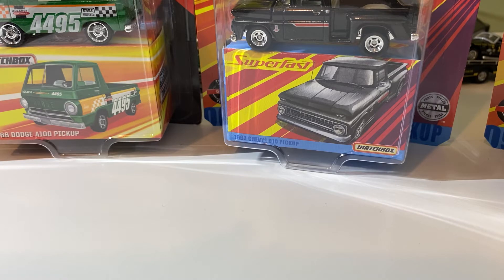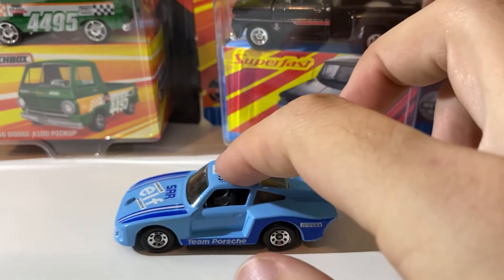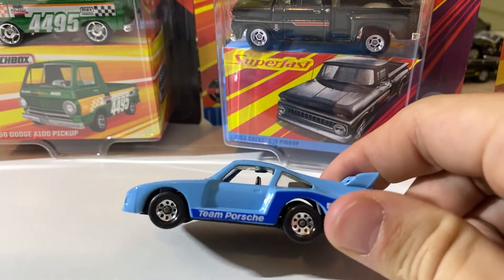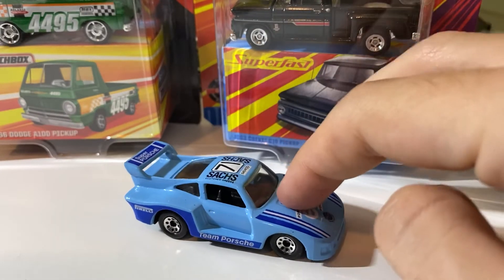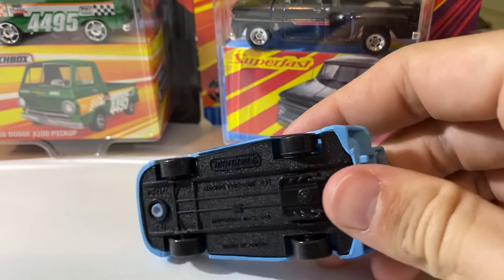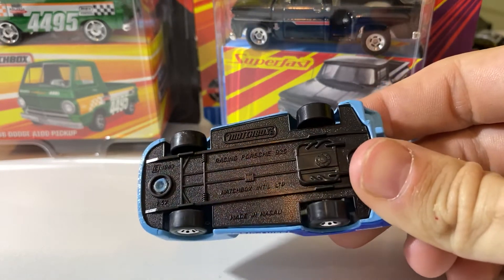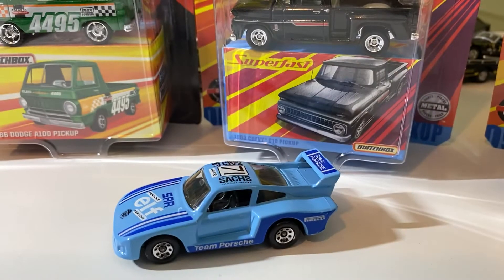Hopefully it's in okay condition — it appears to be. Should have suspension. Yep, it does. Like I said, when I saw this for a dollar, I was definitely going to hop on that. For its age, this thing is awesome. Can't be bad about that one.